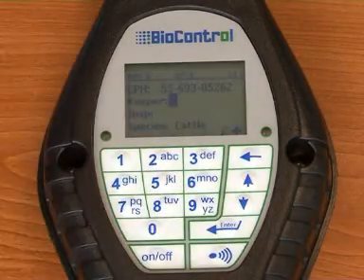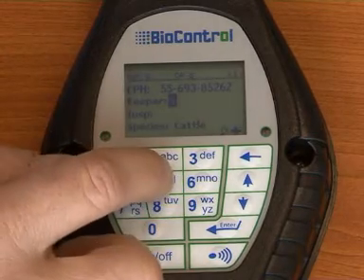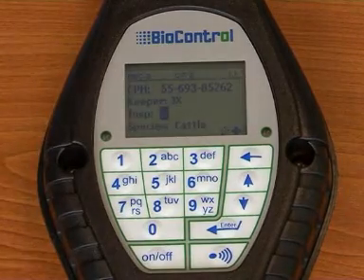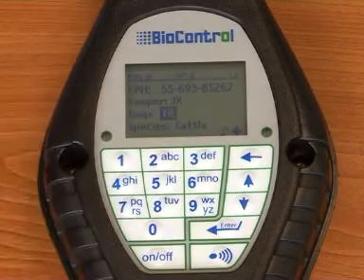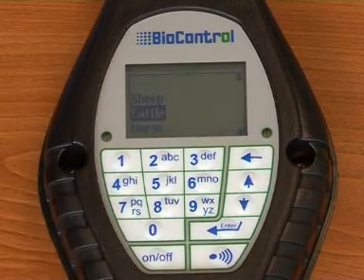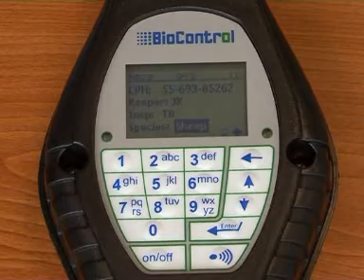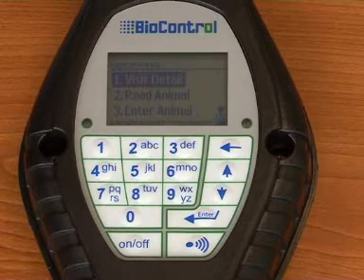Proceed to input the CPH reference number, then use the direction key to move down to the next input field, which is Keeper. Here, enter the keeper's surname, initials, or any other reference name, then press enter to go to the next input field. The inspector should enter their initials or name and press enter again to go to the last input field. Here you can press any number key on the keypad to find the drop-down menu, then choose sheep, horse, or cattle using the scroll-up or down arrows. Press enter and the Visit Details screen is now complete. Press the back key to return to the main menu screen.